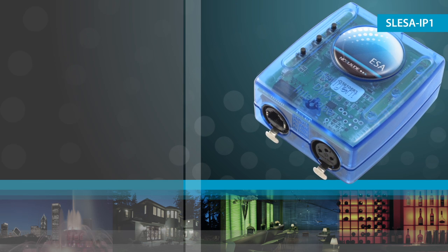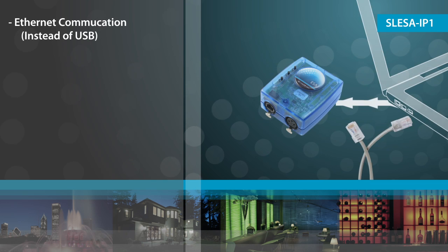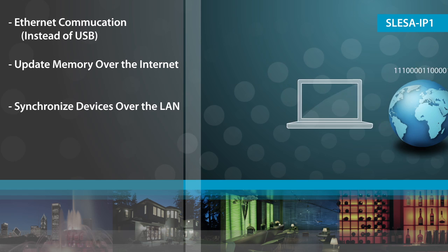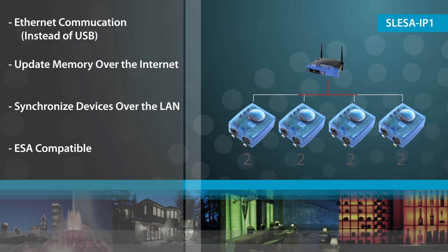The IP1 is the first of its kind. The award-winning product has been designed to be used with Ethernet. The memory can be updated remotely over the Internet, and several devices can be synchronized and run standalone over a local network.